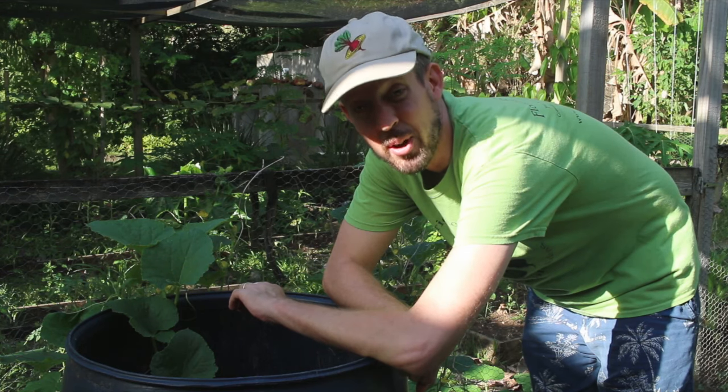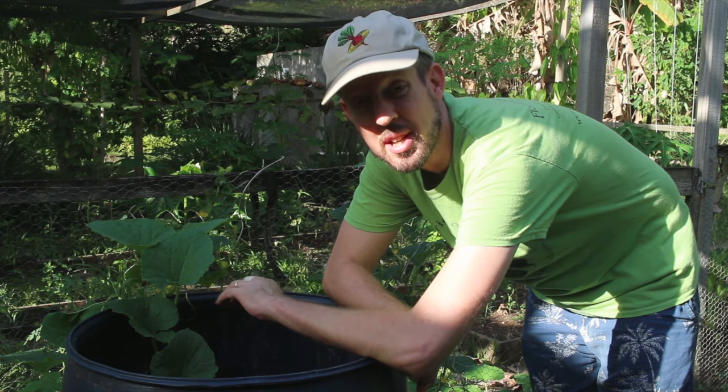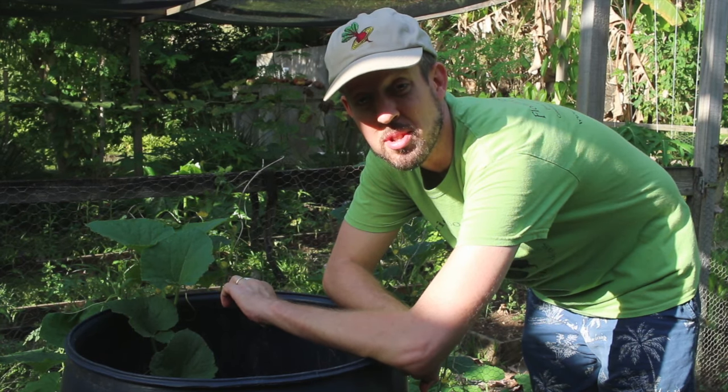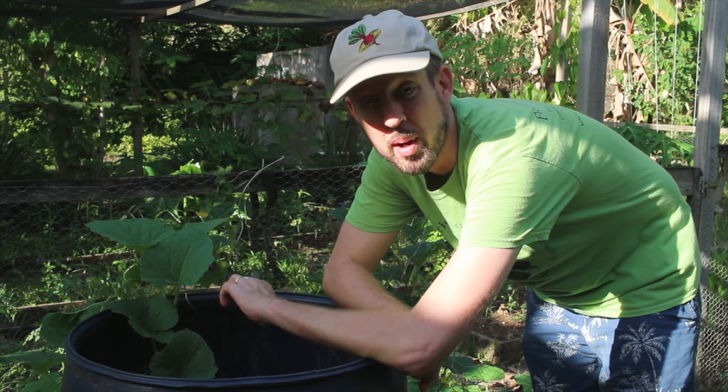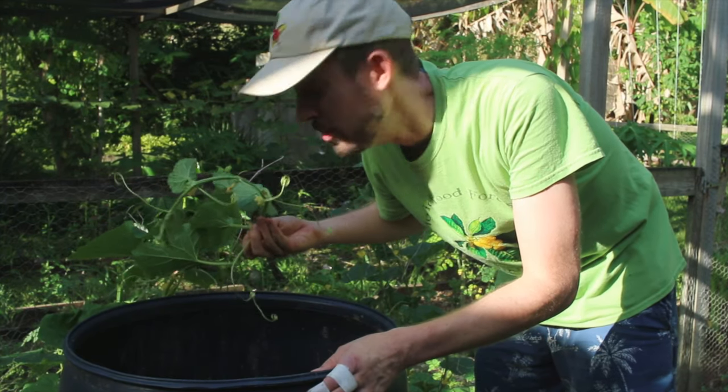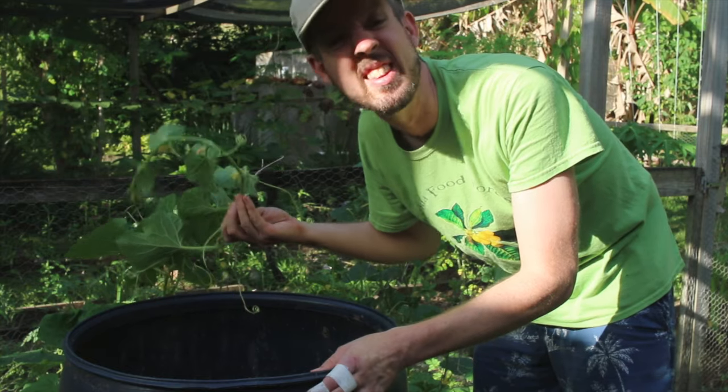I reckon it's time to take some of this stinky, stinky, anaerobic compost tea water and water my pumpkins. First I got to get the cantaloupes out that are growing into the barrel. They love it.